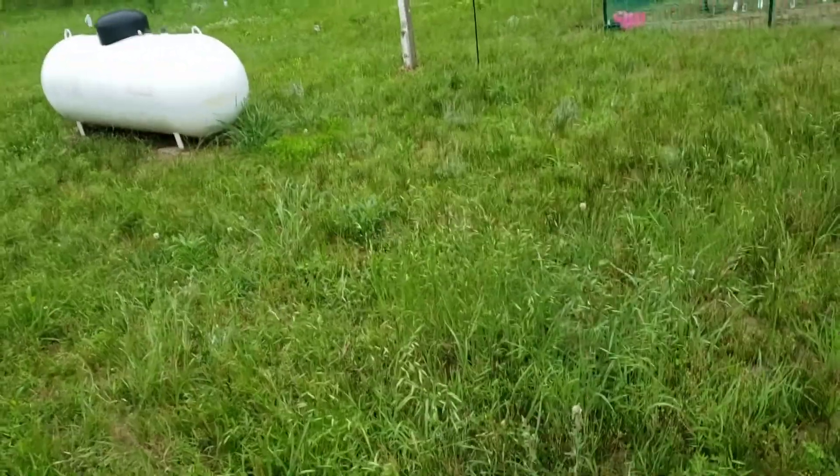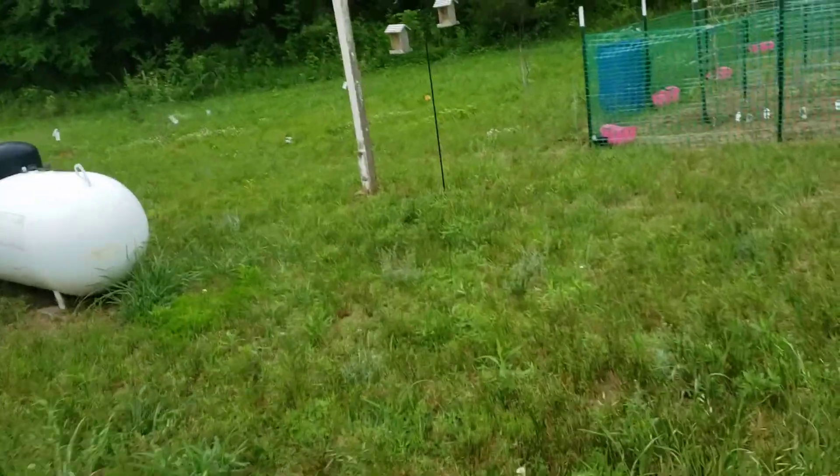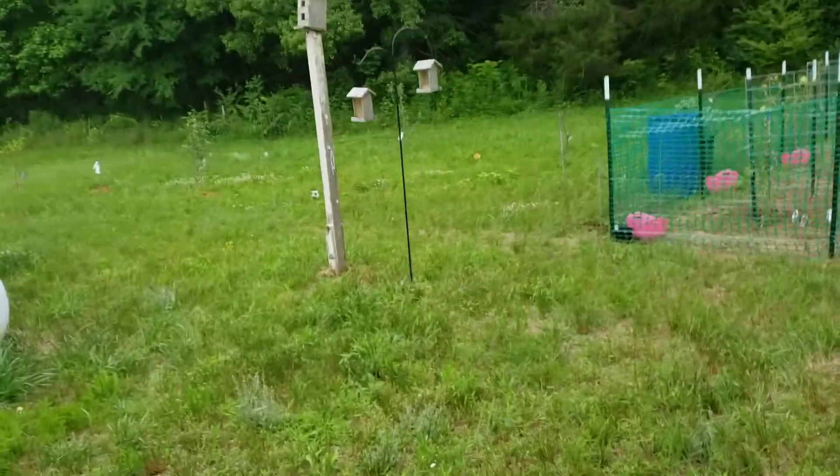Hello everybody, it's the Red Road Homestead. I got it done. Here's just a short one to show you what I did.